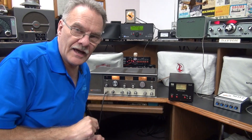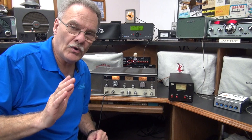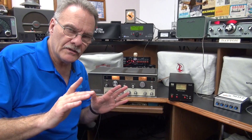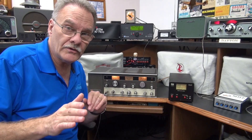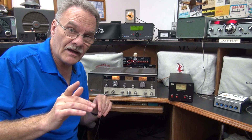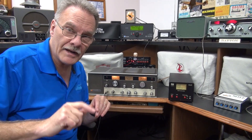Hey everybody, it's Terry here, D-Lab Electronics, with a tech tip on the Tram D201. Have you noticed over time that you're starting to hear some buzz in your audio, even with the volume control all the way down? Have others reported to you that they're hearing buzz or hum in your RF transmission? Well, I think I have found the cause of this problem, and here is a possible solution.